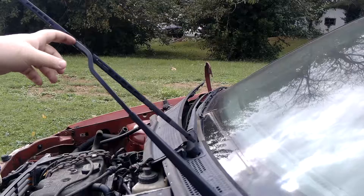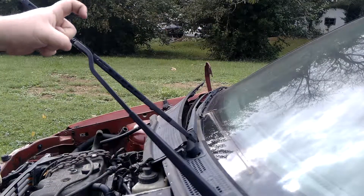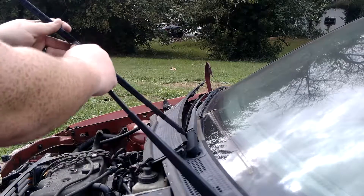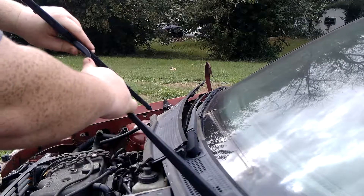So now that it's off the windshield, the arm is like a little hook right here, so it kind of does that. All you really have to do is turn it like this and push down.